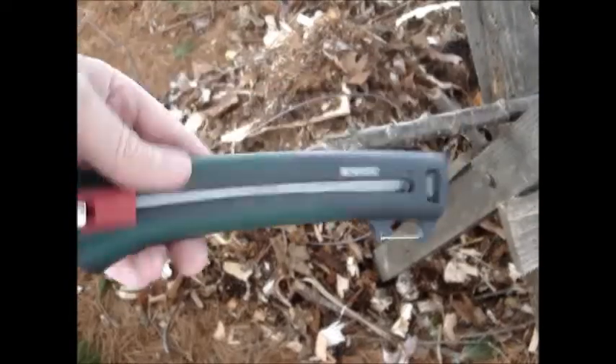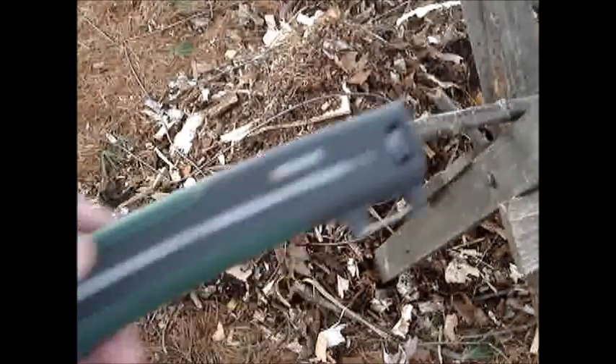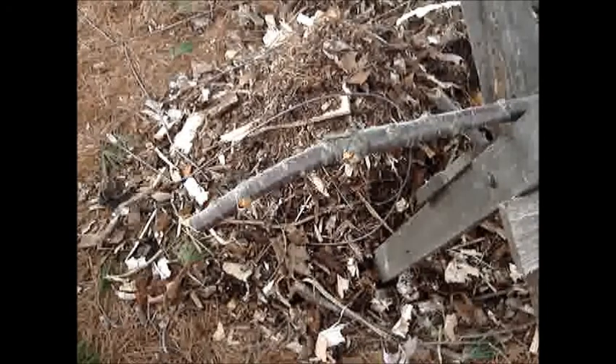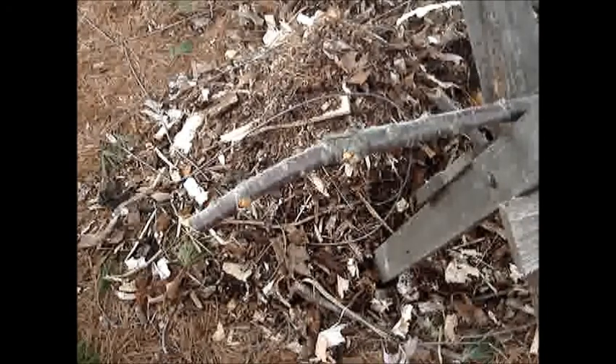This is part two of the Parkside Dollarama Saw. I'll show you the plate — I don't know if you can see it or not.